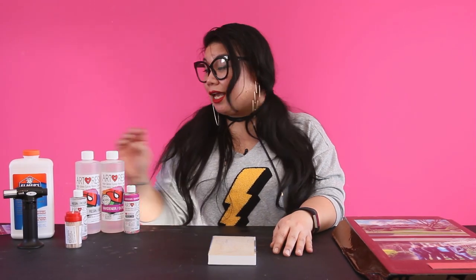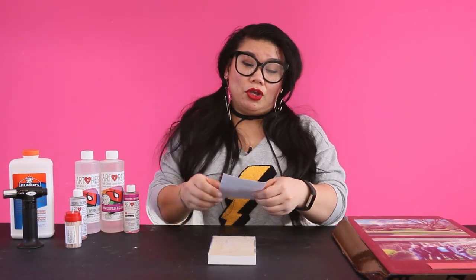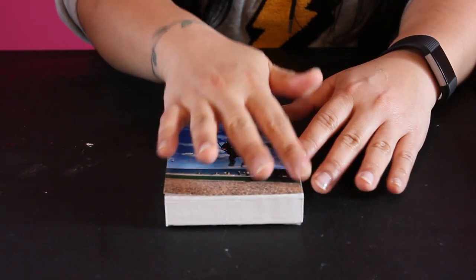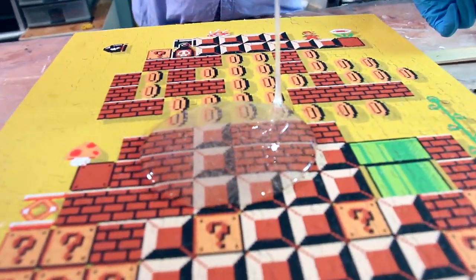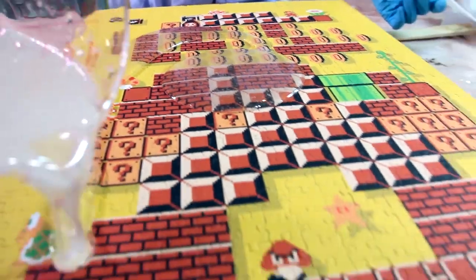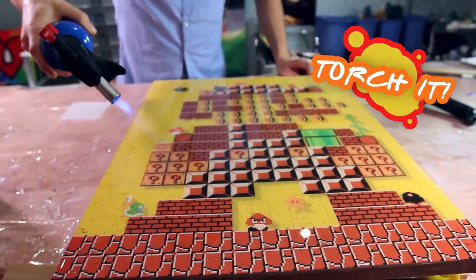In order to prevent this from happening again, you're going to take your photograph, you're going to adhere it to your substrate, and you're going to want to pre-seal it. We use a product called Glamour 2 for anything that is photo-based. Then you're going to pour a carefully mixed and measured coat of Art Resin, and don't forget to torch every single time.